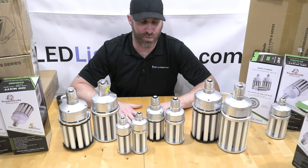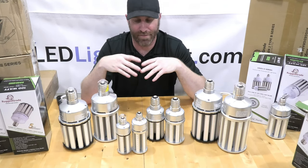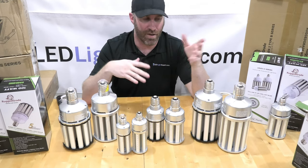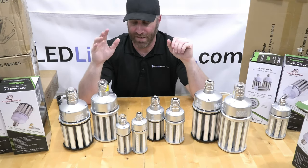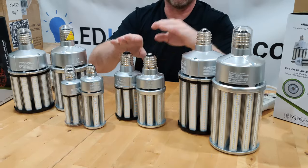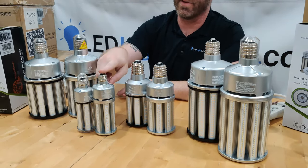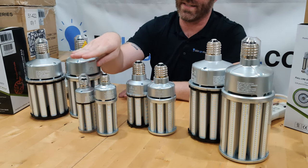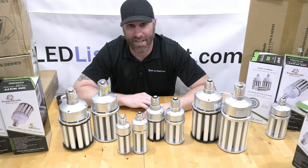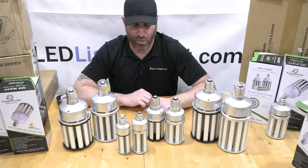Here are a few different versions to show you the size differences. On the left of each pair is the Aries 3 and on the right is the older Aries S. You can see the size difference on the 36W, then the 120W and 100W — a huge difference there. Here's the 24W old version next to the 27W Aries 3. There's a tremendous drop in size, making these much easier to fit in fixtures compared to standard corn bulbs.